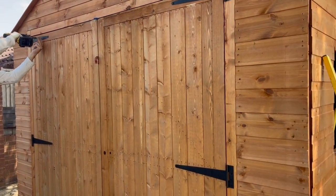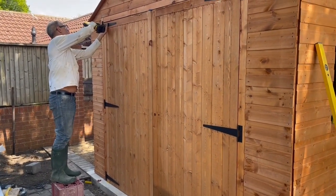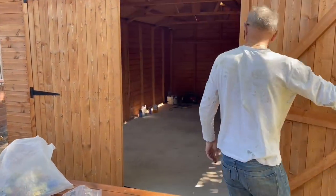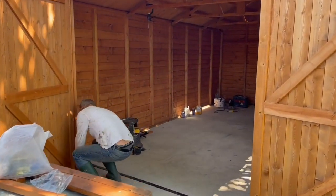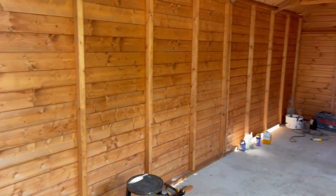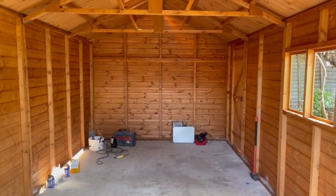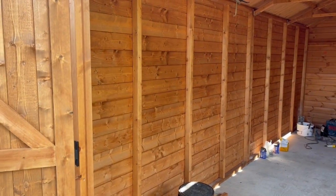Can you open the door? Wow — the grand opening of the garage! Show me inside. It's quite spacious inside. So when are you moving in? You could spend some time in here — it's quite spacious. I like the fresh smell of wood.